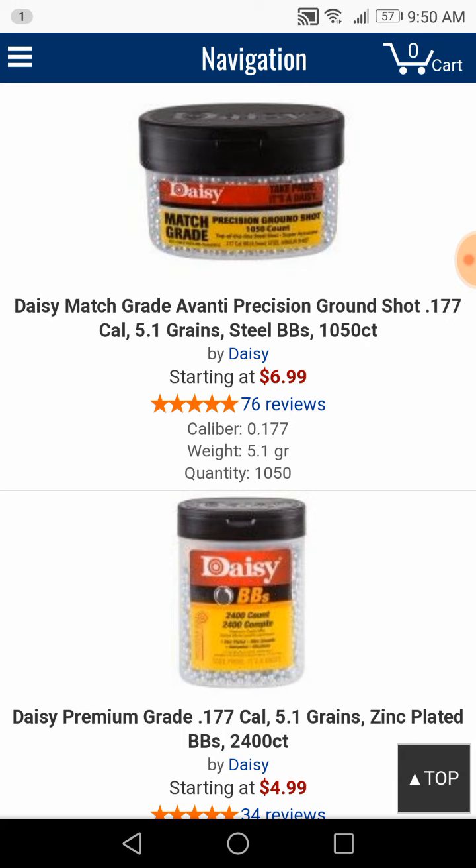I've got an order coming here pretty soon and I'm going to try the ones you see on the top, also some Black Diamond and a couple other brands. Then I'm going to take the Daisy Grizzly and some other smoothbore air rifles and see which ones group the best.